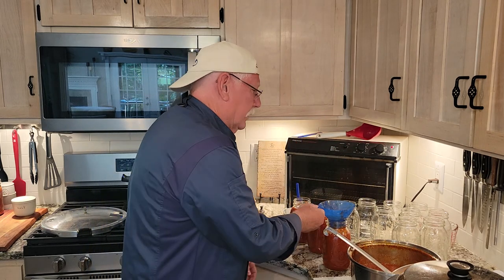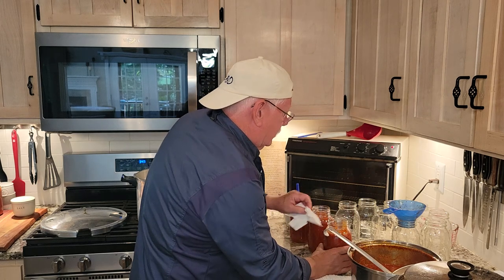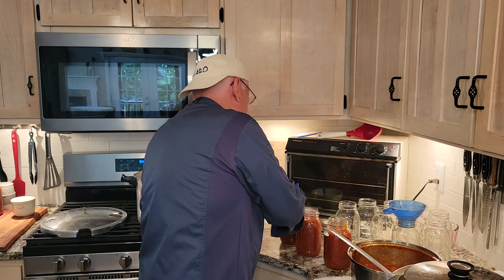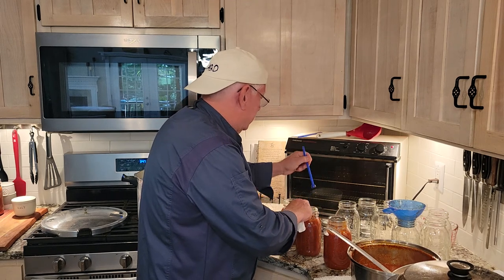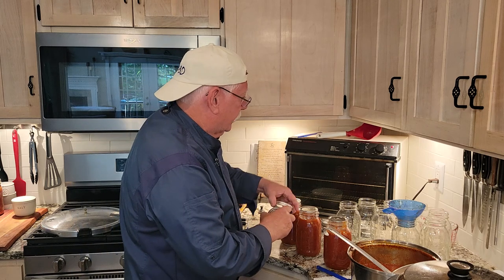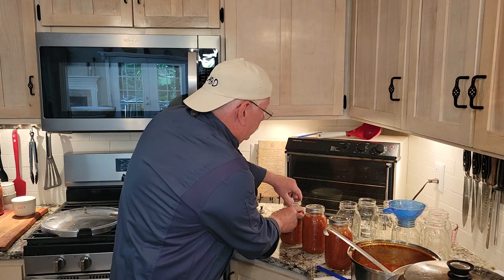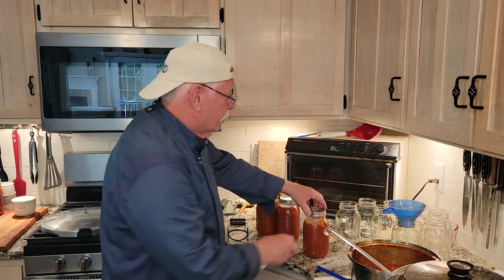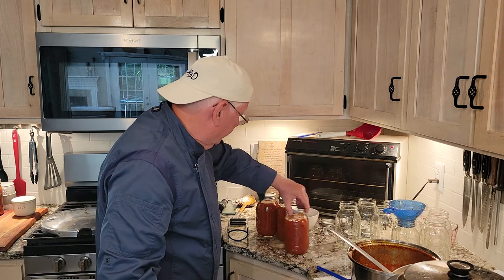Okay, that looks good. So now I put that lid on the jar like that. I want to make sure the lids are nice and clean because when you seal it, you don't want anything in the way. So I just take a paper towel instead of using a cloth that may be dirty, and I put the lid on. I got a little magnet on the end of this stick — it all comes with a canning kit. Now the lids are not tight. I just put them on because when the air comes out, you want it to leak out. If you put them on real tight, you're not going to have any air escape.